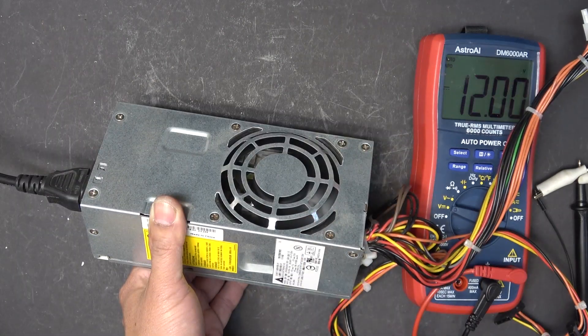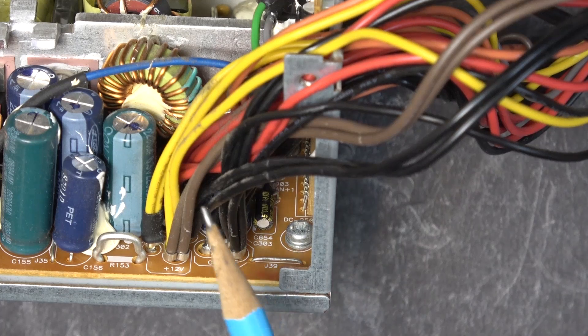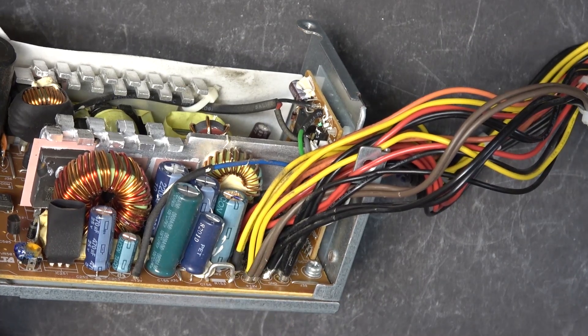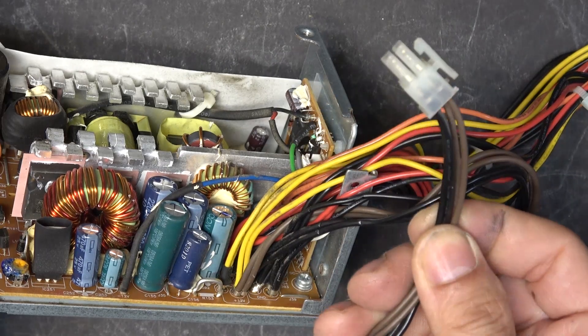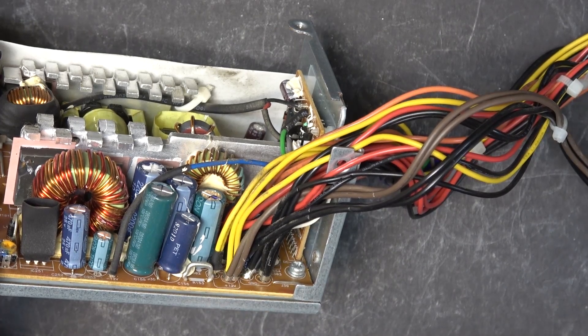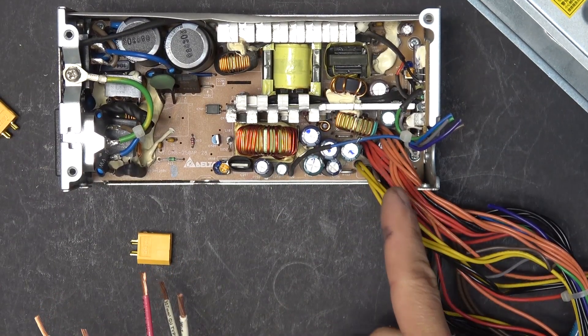Here is the inside of the unit. Let's take a look at this bundle of wires — all wires are color-coded. Black is ground, yellow is 12 volts, with the exception of two brown wires bundled with the yellow wires. Down here it's labeled 12 volts, and the connector is the 12-volt motherboard connector, so I'm 100% sure those two brown wires are also 12 volts — I'm not sure why they used brown instead of yellow. Red is positive 5 volts, and orange is positive 3.3 volts.